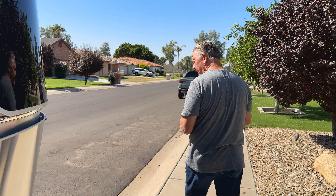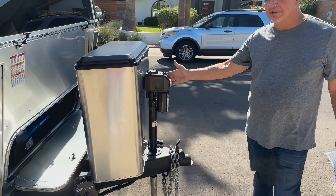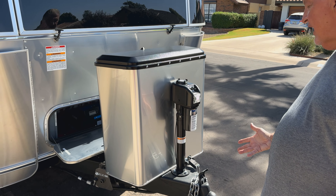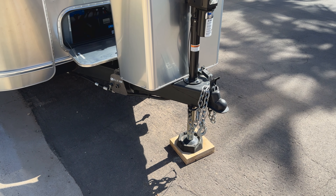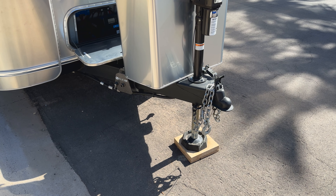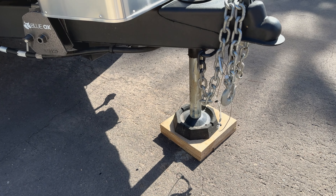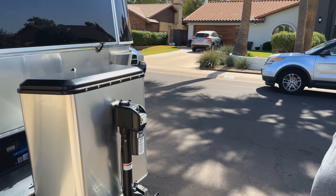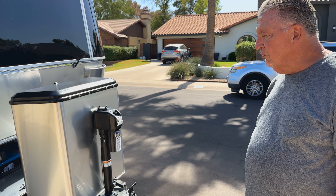Here in the front, it's got the Blue Ox leveling jack. I also had supports made out of solid oak for the snap pads — I've got five snap pads on it. It does have automatic levelers, and then of course the Blue Ox leveling, which is what's on there now.